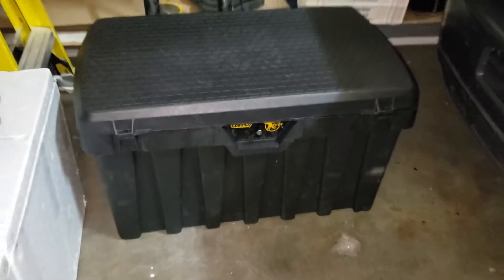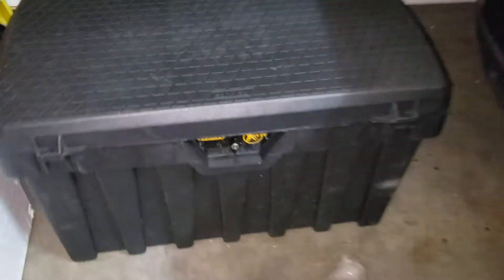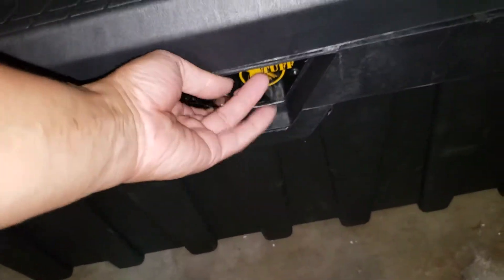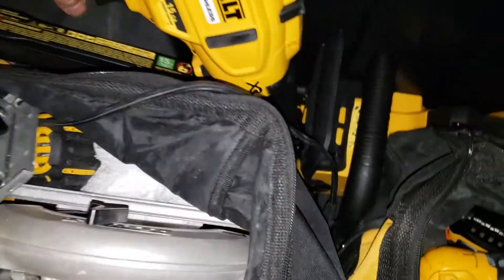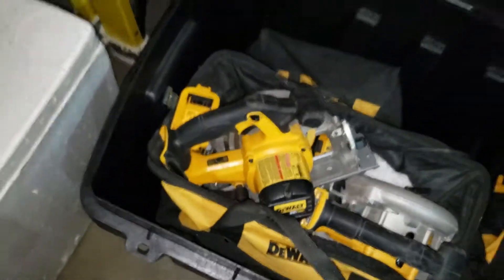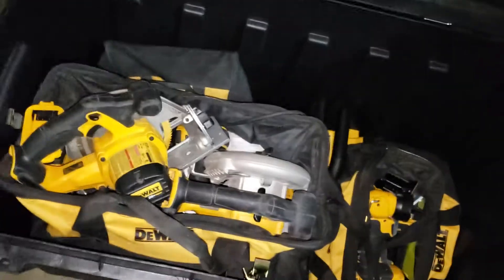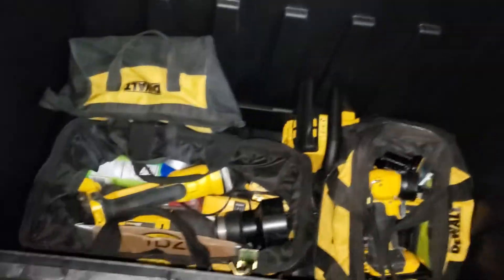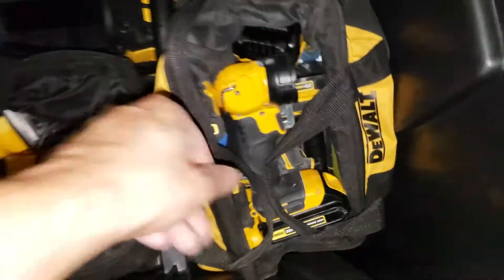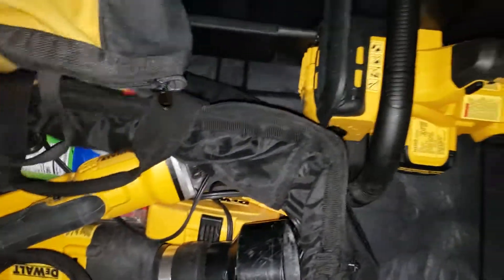But that's what it looks like. This thing is a lot harder and a lot tougher than both the DeWalt and the Husky that they have at Home Depot. I got this for like $64 on eBay from Zorro Tools.